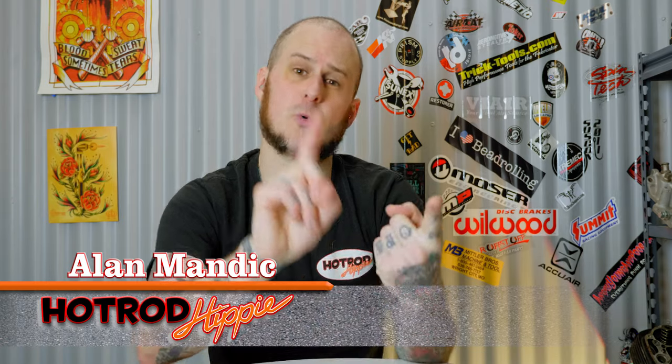Hey folks, Alan Mandic the Hot Rod Hippie here. This week's video I've got basic fabrication shop tips for you — things to help your shop work more smoothly, get better finished products, and just work smarter. So let's check it out.